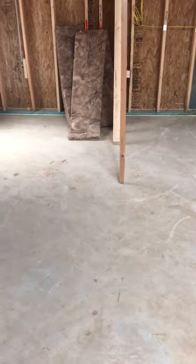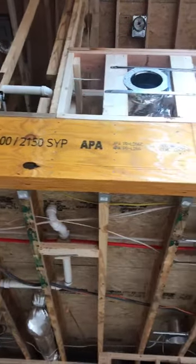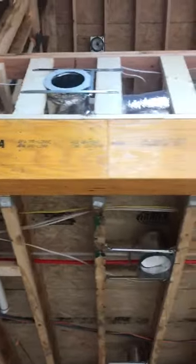Code Coach here. We're talking about nail patterns for LVLs. Great example of a nail pattern for a double. Code requires that if you have a double LVL or girder, it's nailed on one side.